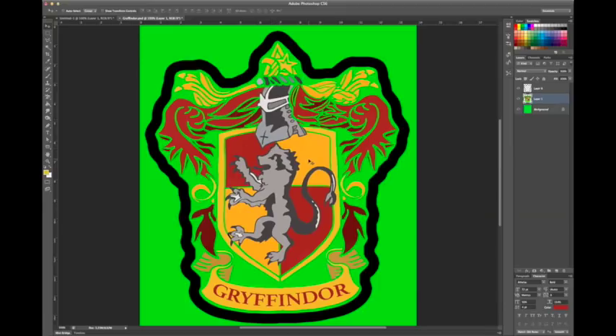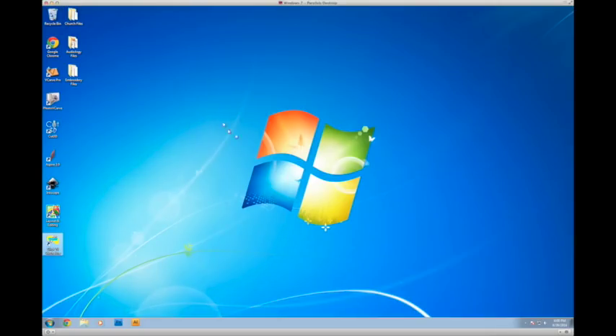Once I had this saved as a JPEG, I sent it over. I work on a Mac but the embroidery software only works on a PC, so I sent it over to a virtual environment running Windows 7 on this Mac, where I've got both of my embroidery software programs that I like to use.